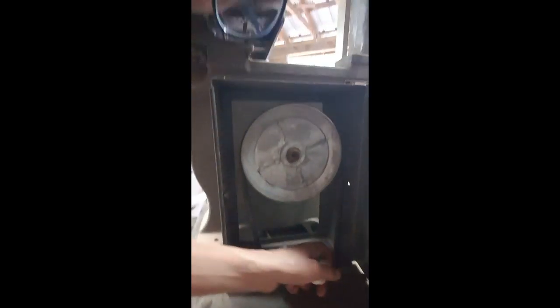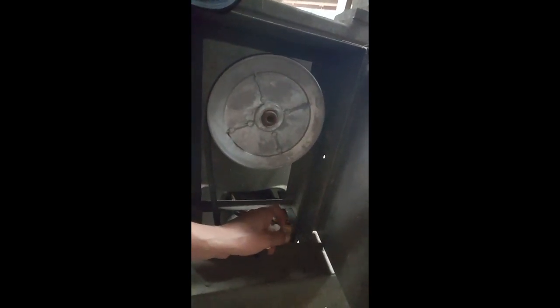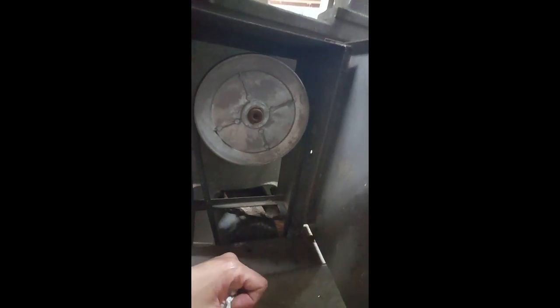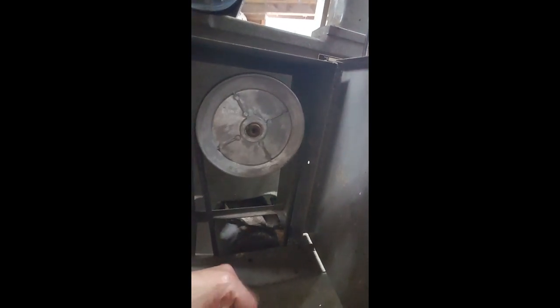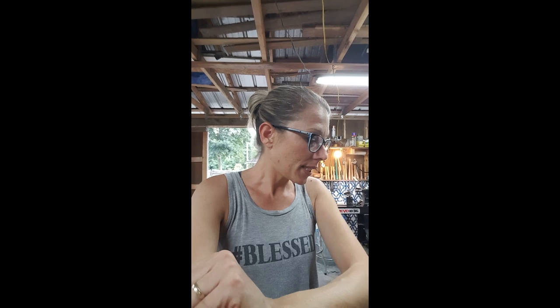I've got to figure out how to adjust the belt because it is a little loose. It may be too dark to see but it rubs along the bottom here. When it's turned on you can't hear it, but when I hand-turn it, it does that. The mount was remounted — it's not the original mount — and it doesn't look like it was remounted to be adjustable, so we'll see.